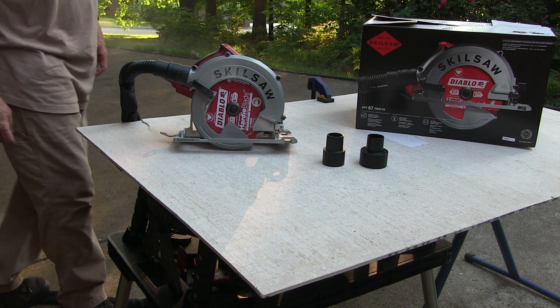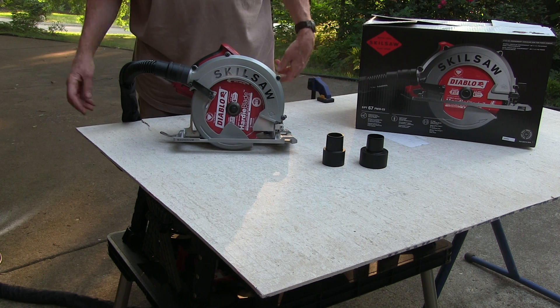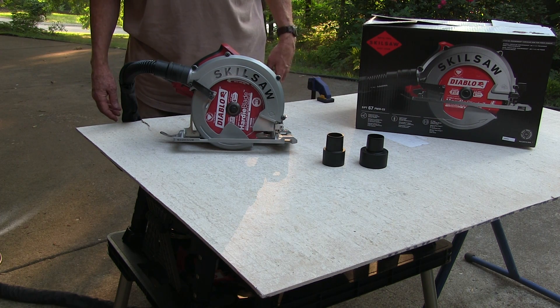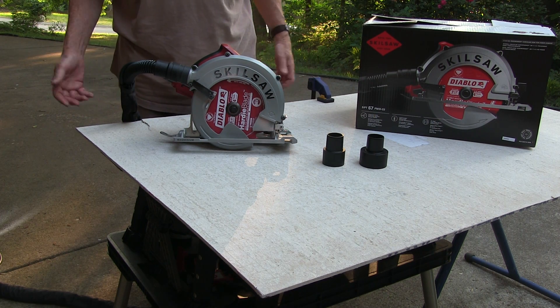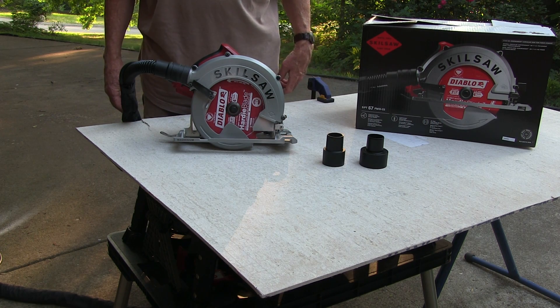If you're looking for a circular saw that's multi-purpose, check out this Skil saw that's also designed for cutting fibrous cement board. Hope you like it.